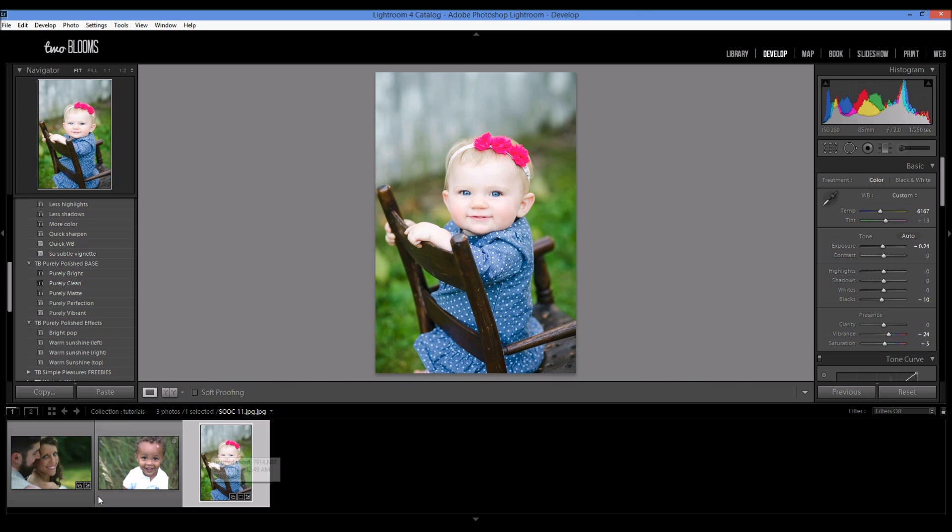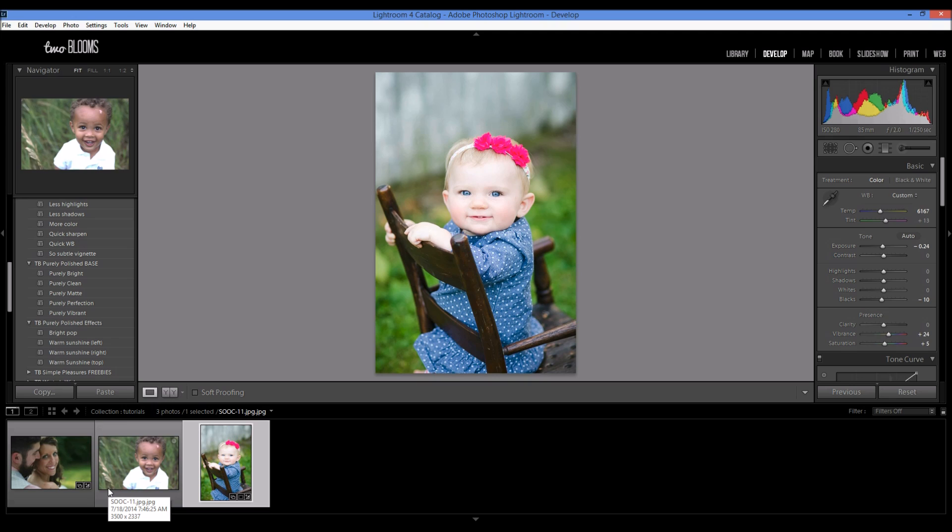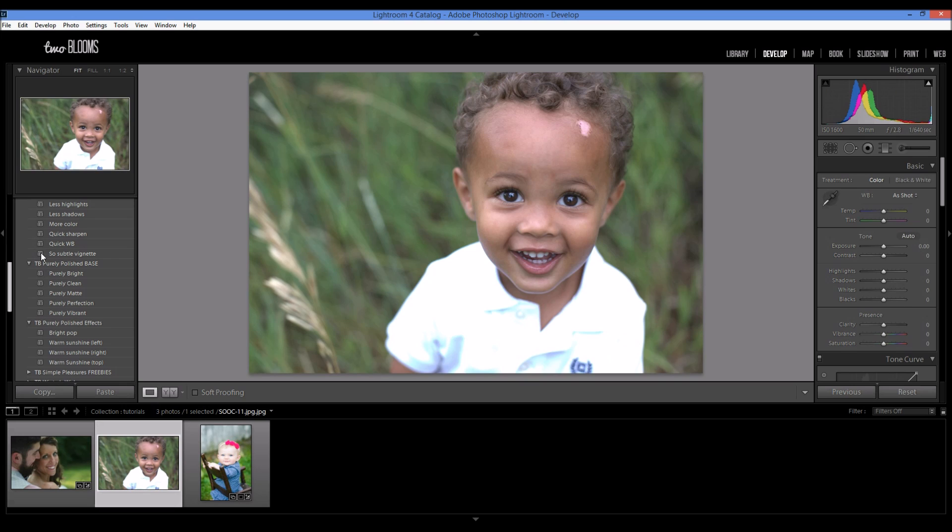Moving on to the next photo. As we move on to different photos, they're going to be a little bit more complex in editing. I'm going to show you some different brushes and brush techniques. This photo is actually not a photo of mine — it's from Chelsea Marie Photography. Thanks, Chelsea, for letting me use this photo.